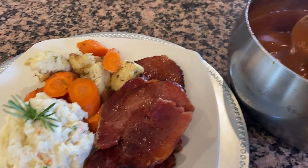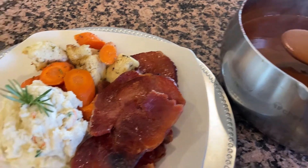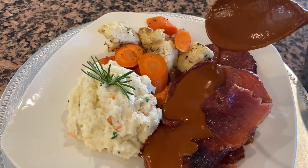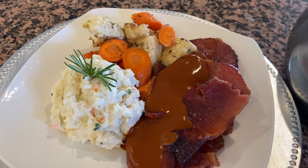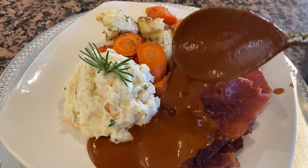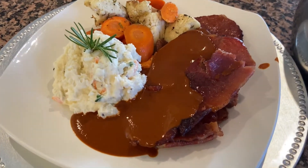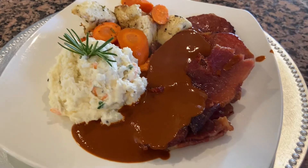¡Hola, hola, qué tal amigos! ¿Cómo están? Bienvenidos a mi recetario virtual. Mi nombre es Cristina y miren ahora la delicia de platillo que les traigo. Miren nada más este delicioso molecito para acompañar cualquier platillito. Yo ahora lo acompañé con este delicioso jamón que mi vecinita me dio. También lo utilizo mucho este mole para cuando hago el pavo o para hacer flautas u otros platillos. Espero que les guste esta delicia y vamos a continuación con los ingredientes.